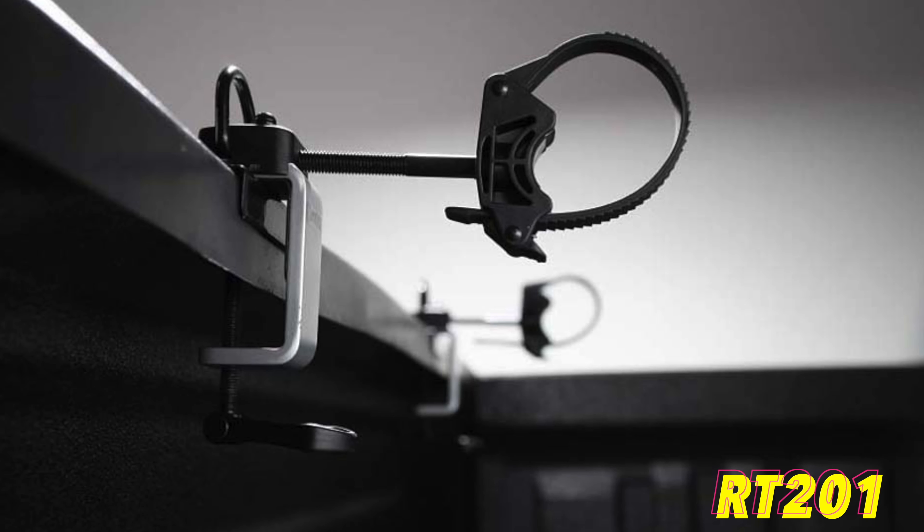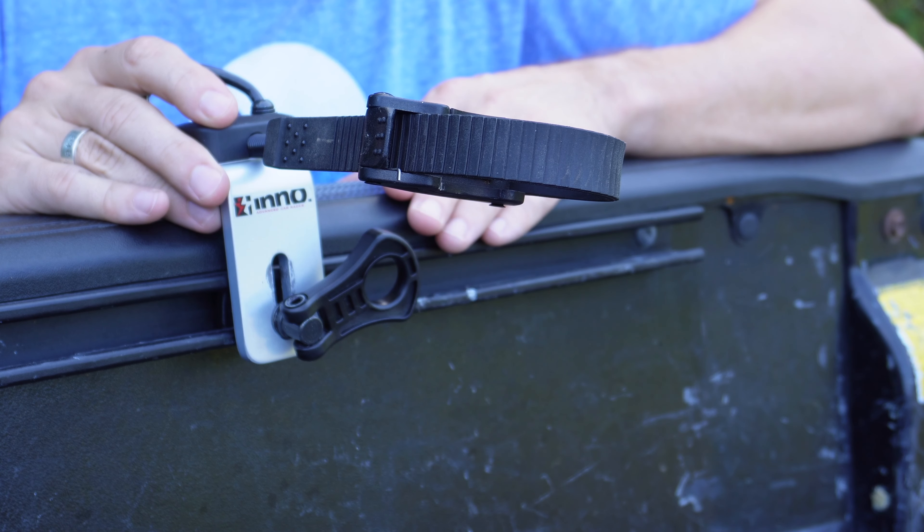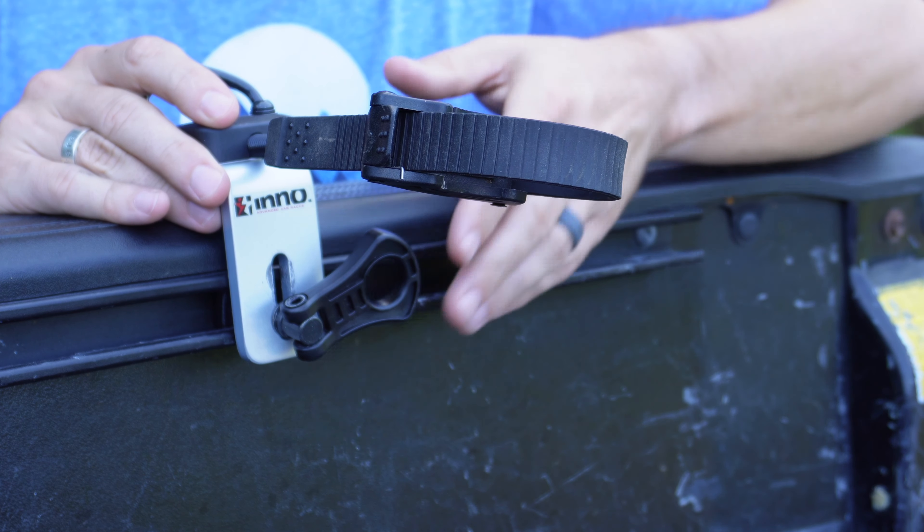For a truck that has a C-channel, that's what the RT-202 is designed for. It's got this little piece that will slide right down through the C-channel and lock into place. Once you've put the rack into the C-channel, grab your bike before you tighten everything down. Putting your bike up here lets you see if you need an up-and-down or side-to-side adjustment. Once it's in the desired spot, take this plastic lever and just tighten it down.